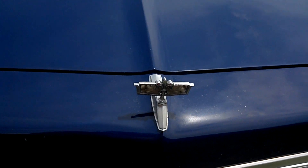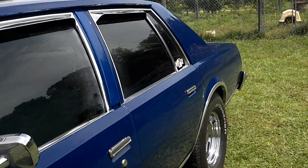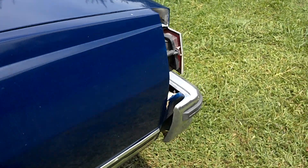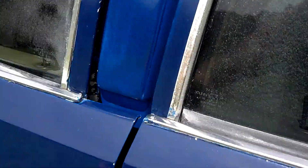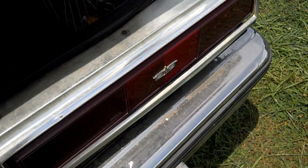Got some water spots right there, but that's because it just rained last night. Once you wash it down and give it a good cleaning the water spots will go away — just scrub them out.